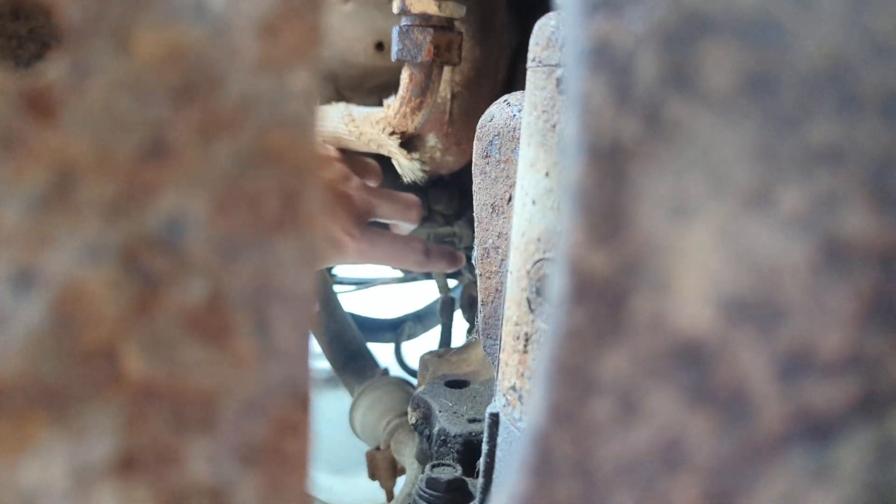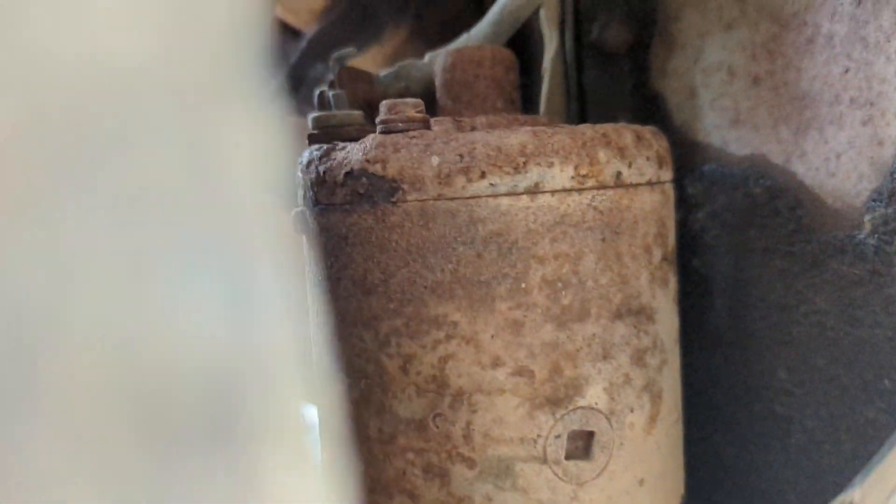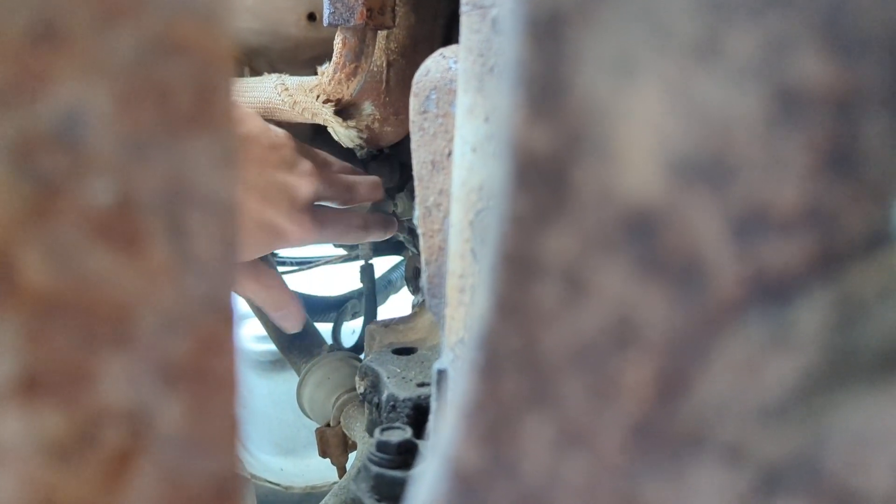I believe that is a starter right there, right above it. I can pull off this little wiring harness — just like that. If I can give you a better angle, going around the frame here.